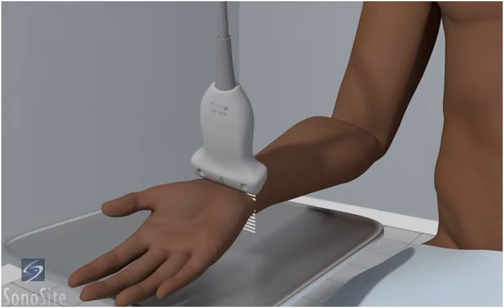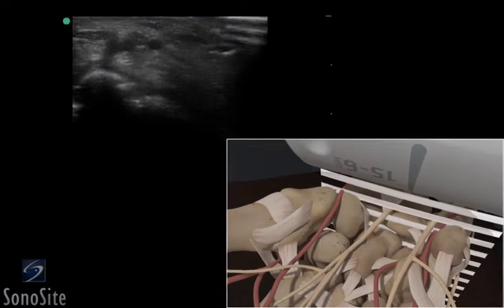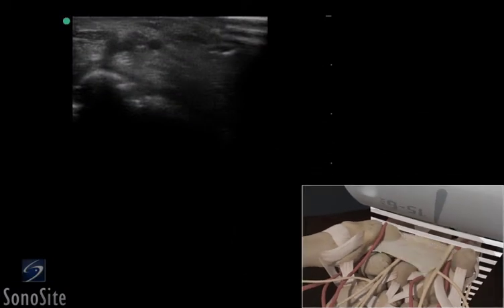The transducer is placed over the wrist crease in a transverse fashion with the orientation marker directed toward the patient's right. The flexor retinaculum spans the wrist structures and is seen as a band-like structure. The bright hyperechoic surface of the lunate forms the most posterior boundary of the volar wrist.